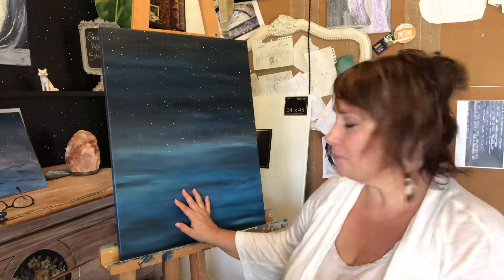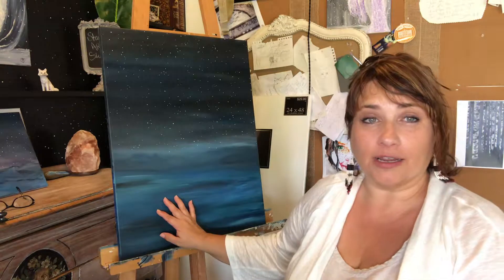Anyway, this is the painting that I've been planning on working on. We're not going to today. Today I wanted to talk about what I do to set up to start painting. I don't know how everybody else does it, but I thought I'd share with you what I do.